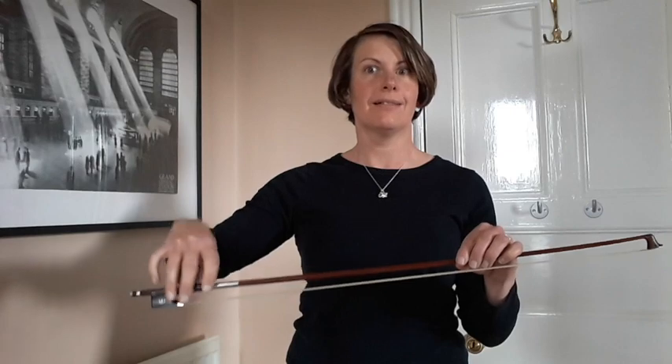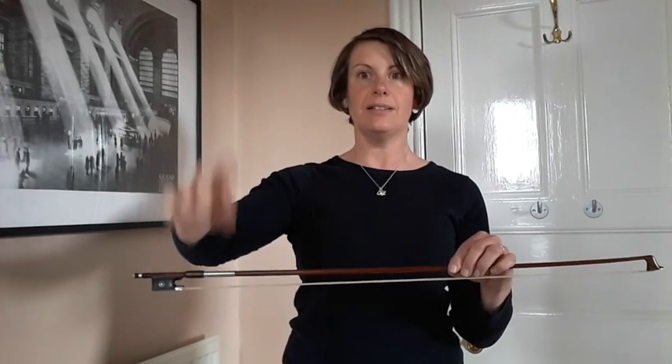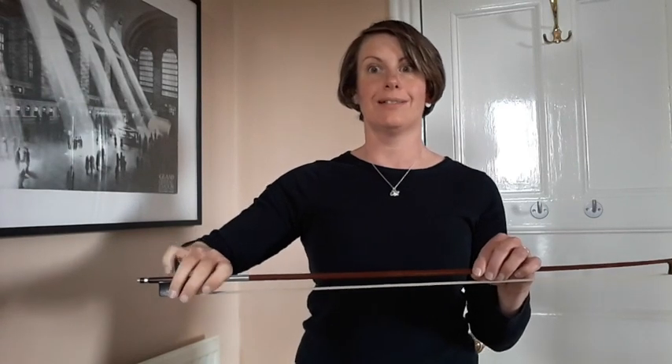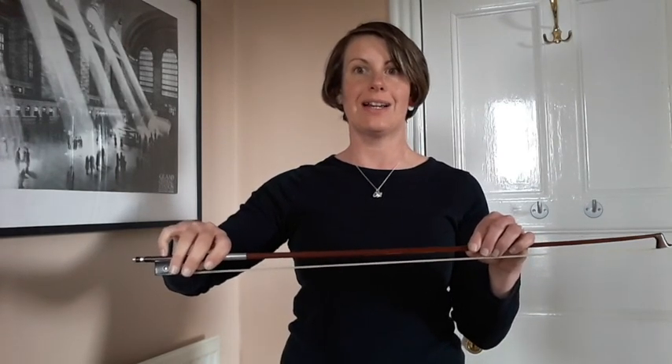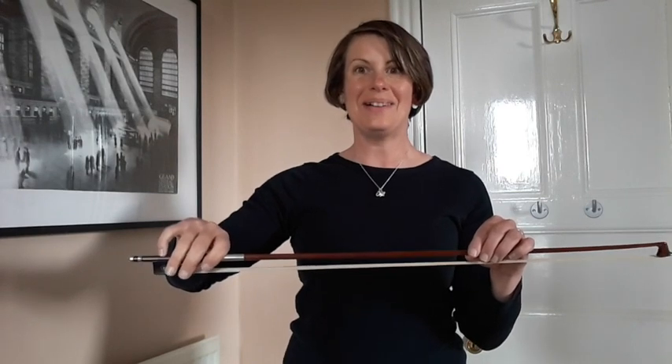Fidget some fingers. And let's do some zombie hands whilst we're thinking about whether it's nice weather outside or what we're having for dinner — any of those things. You're doing something else, but you've still got to do this. Get that nice bow hold again, tap that pinky, fidget those fingers. We might be playing something really hard in our music, but we've still got to make sure that our bow hold isn't grabbing — keeping it nice and relaxed.